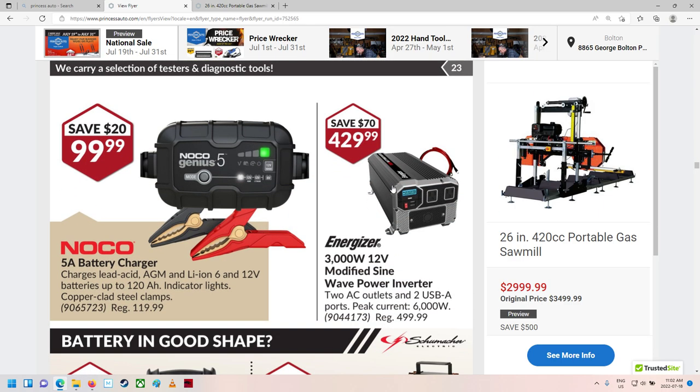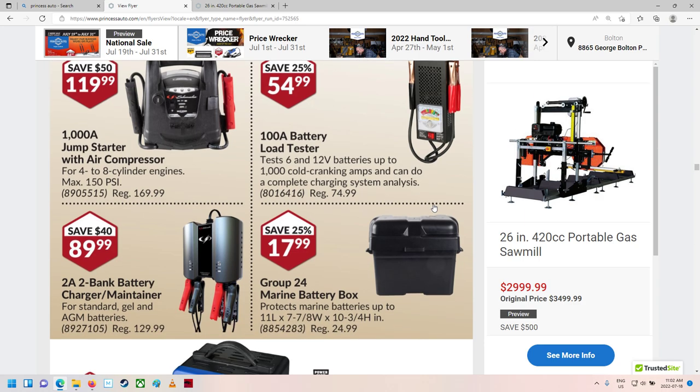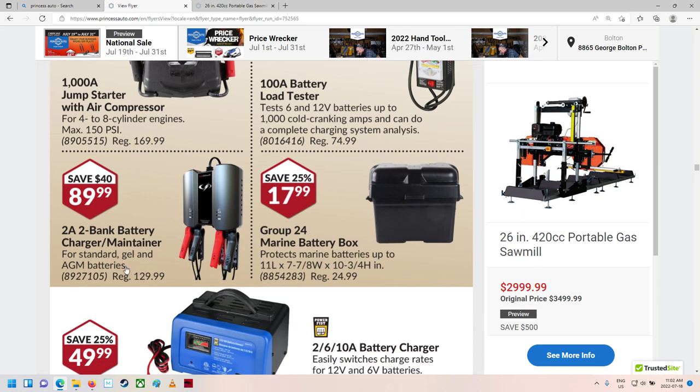Noco battery charger — nice, 5-amp, 100 bucks, that's pretty good. A 3,000-watt 12-volt modified sine-wave power inverter — that's a good one, 2,000 to 3,000 watts. Booster packs and battery load testers. A 2-amp 2-bank battery charger maintainer for standard, gel, and AGM batteries.